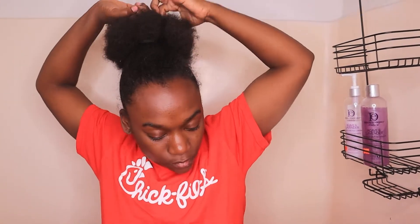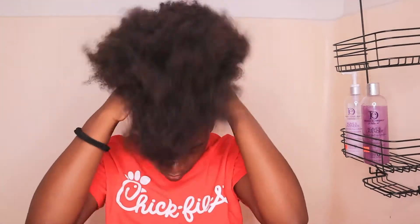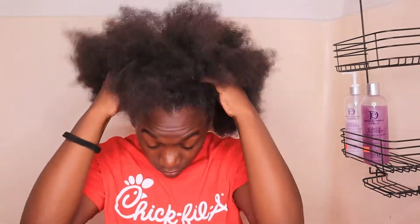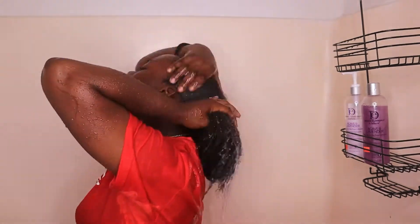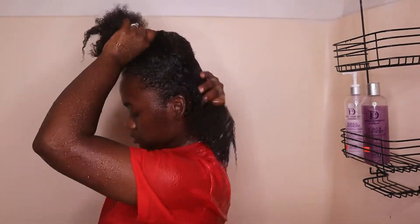Alright y'all, jumping into this — I'm just going to take down this raggedy puff. I know y'all saw me looking a mess when I first came on, I was trying to talk fast so I could hurry up and do my hair. I had been wearing this puff for like a whole week and I just felt dusty. So I'm going to go ahead and wet my hair, and of course it takes a long time because I think I have low porosity hair.